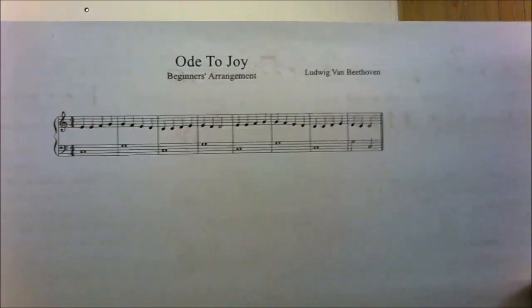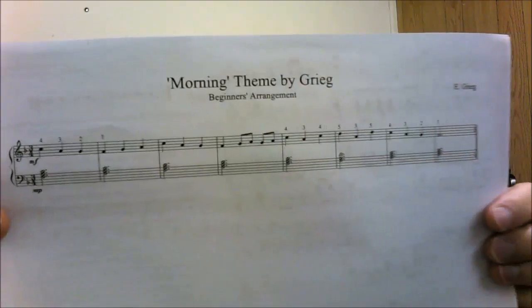Now let me just show you a few examples of the music. This one is one of the first ones — Ode to Joy. I don't want to give too much away at this stage, but I just want to let you see the sorts of things to expect. A little bit later on we start learning about different keys, so you'll see something like this — The Morning Theme by Grieg — and all of these PDFs will be available to download within the course too.